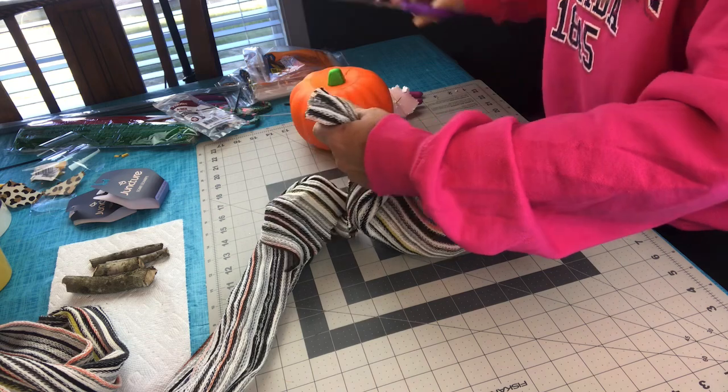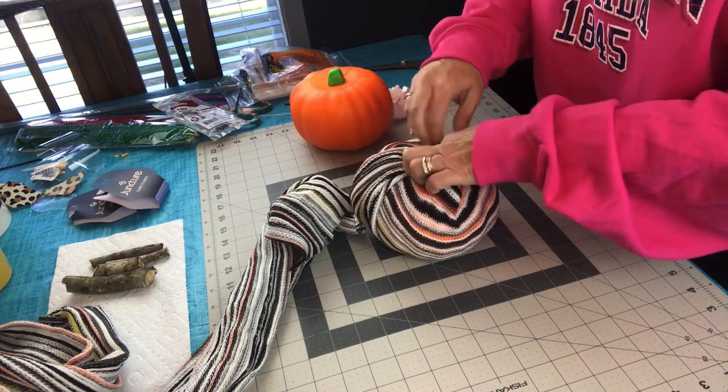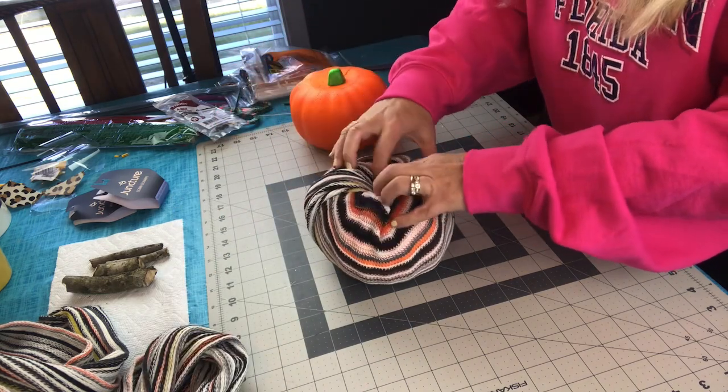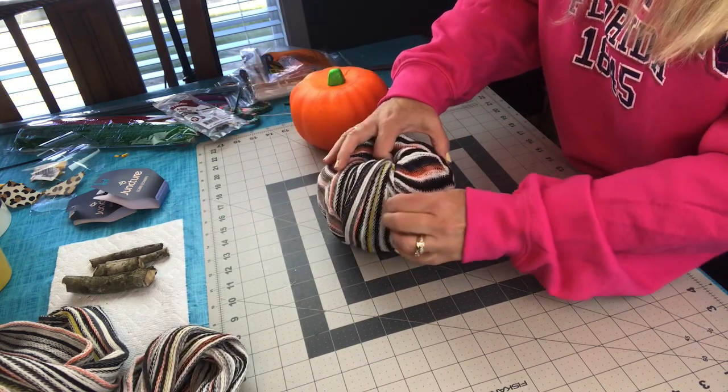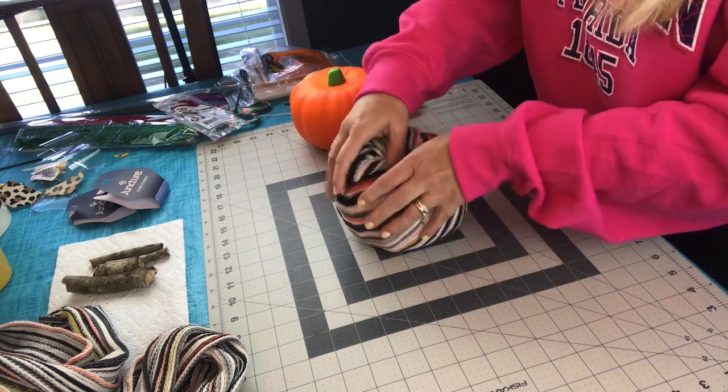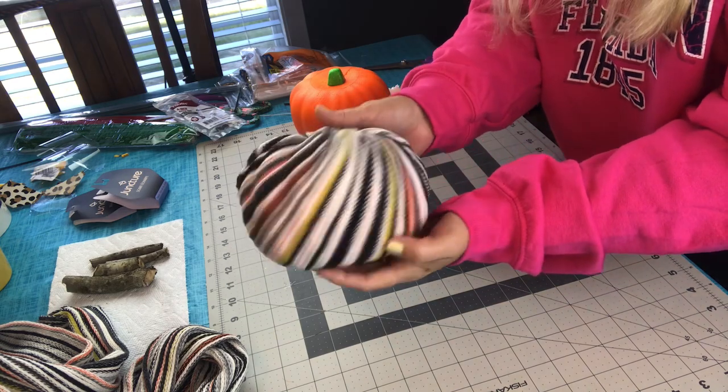I'm cutting the scarf, but I left some extra so that I have plenty to tuck into the center of my pumpkin. Just push all the material inside the pumpkin, kind of spread it out, smooth it out if you need to — and then that's it, guys. You've got your pumpkin covered with a beautiful scarf.